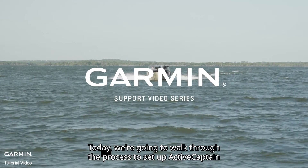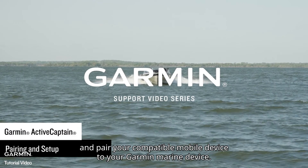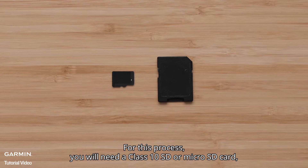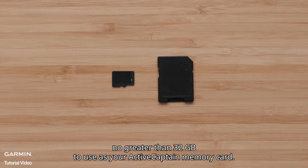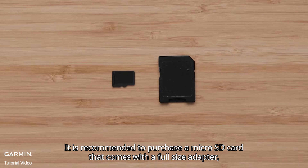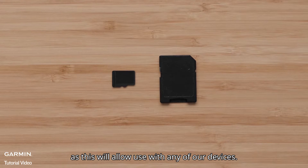Today, we're going to walk through the process to set up ActiveCaptain and pair your compatible mobile device to your Garmin Marine device. For this process, you will need a Class 10 SD or MicroSD card no greater than 32GB to use as your ActiveCaptain memory card. It is recommended to purchase a MicroSD card that comes with a full-size adapter, as this will allow use with any of our devices.